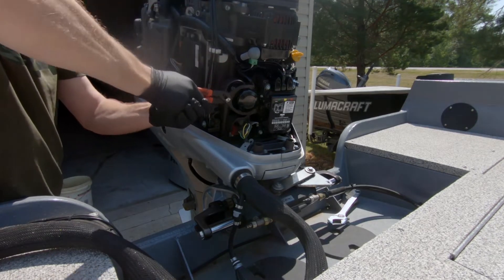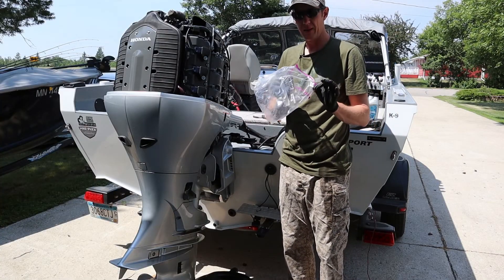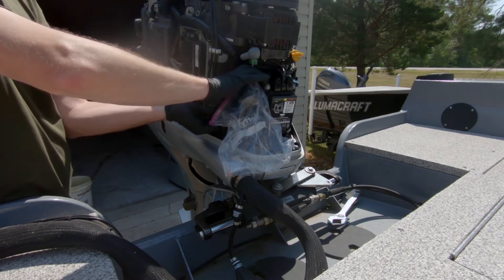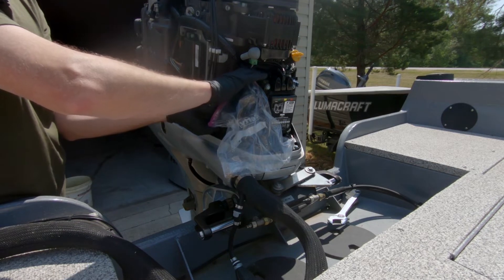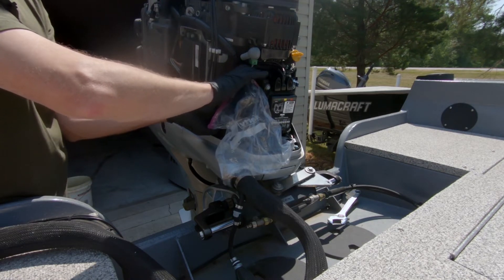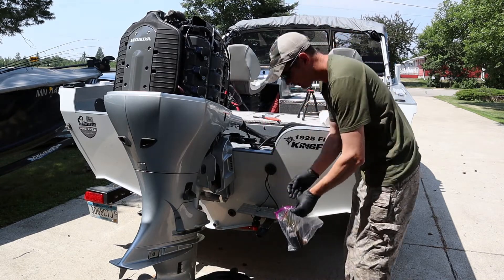Take a Ziploc bag and put it over the oil filter — there's a little lip right below the oil filter. Spin off your filter. I always leave my drain plug open when I do this too, because sometimes there's a little bit of oil that comes out of the plug when you take the filter off — kind of a relief of pressure. The oil that runs out of the filter will run into the bag and not all over your motor. Spin that off, take your bag and your filter, drop it in there — no mess.